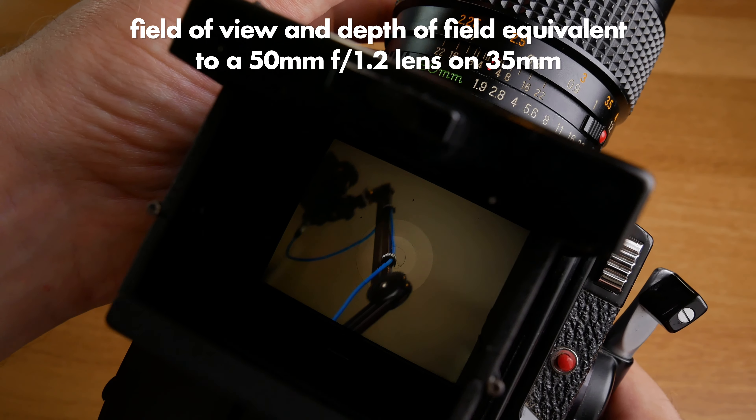Once you shoot maybe three or four rolls of film, it actually feels very nice to use this camera, and you can even nail focus pretty quickly once you've gotten used to the focusing mechanism.